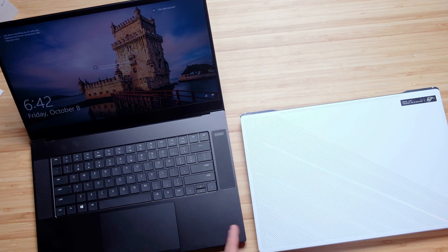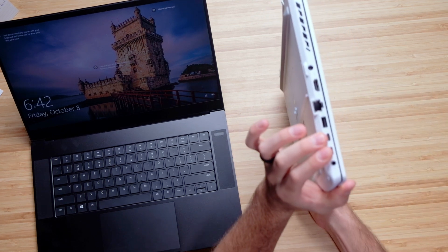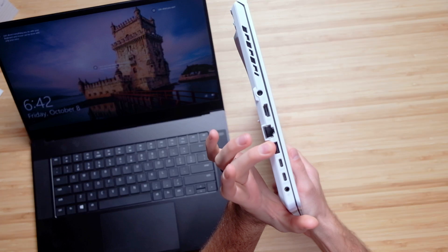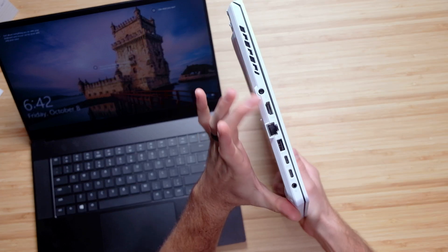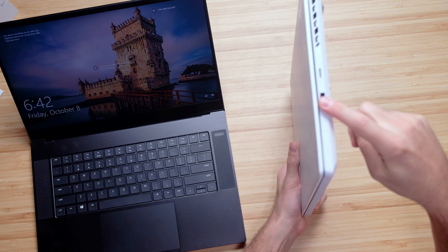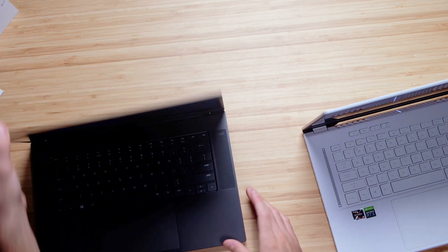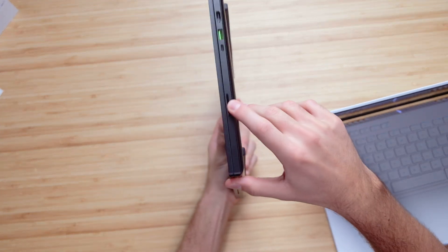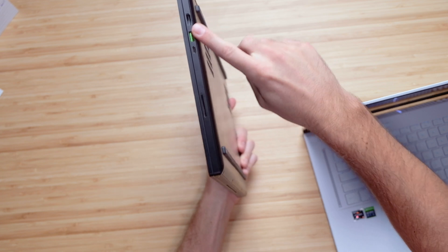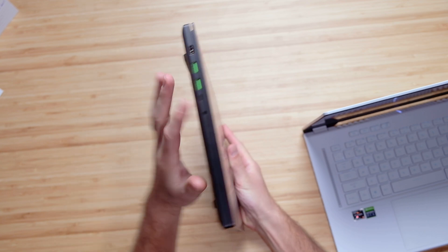Let's talk about ports. The port selection is slightly different on each model. On the Zephyrus G15 you're going to have two USB Type-C's, a USB Type-A, network port, HDMI, your power port, and a headphone jack. On the other side, a mini SD card slot and a USB Type-A. On the Razer Blade 15 Advanced Model, we have a full-size SD card slot, USB Type-C, USB Type-A, and HDMI. Then on the other side, two USB Type-A's, a USB Type-C, and a headphone jack. Very close in port selection.